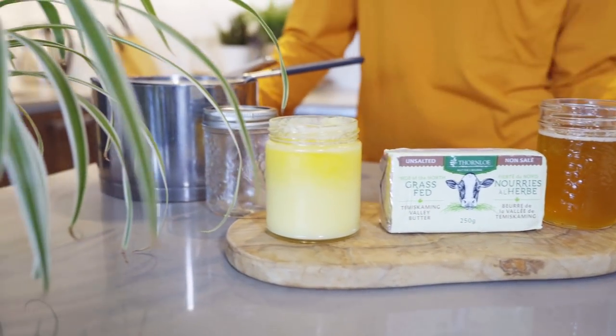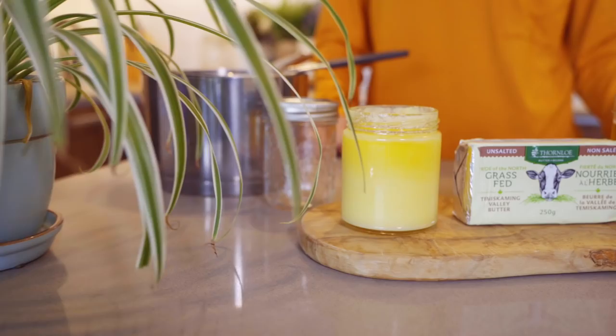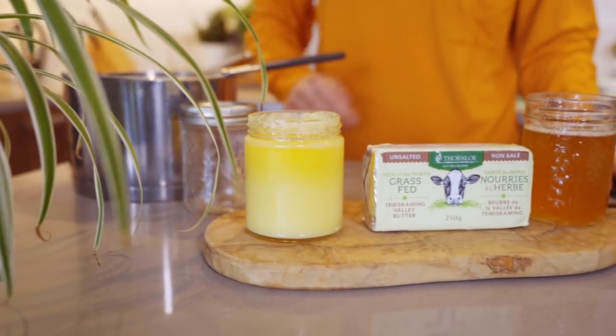That's it — ghee made with grass-fed butter. Hope you guys love the recipe. Subscribe to my channel, give me a thumbs up. If you have any questions, post below. And of course, I'll put the full recipe on my blog as well, which is joyoushealth.com. Bye, guys.